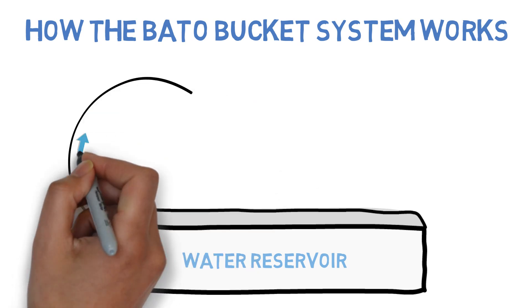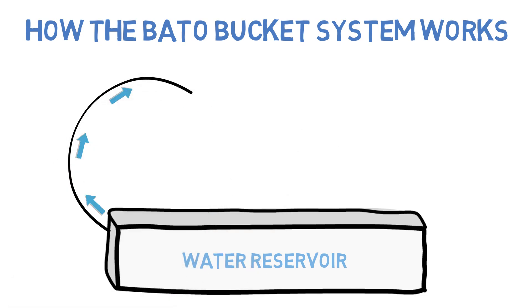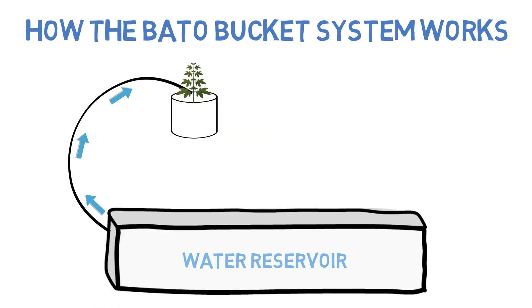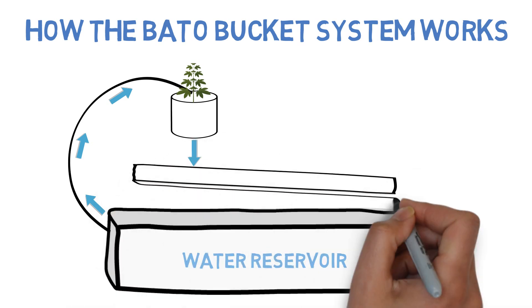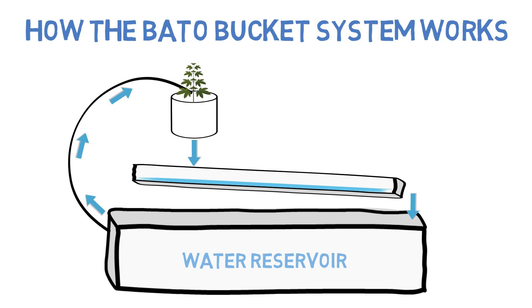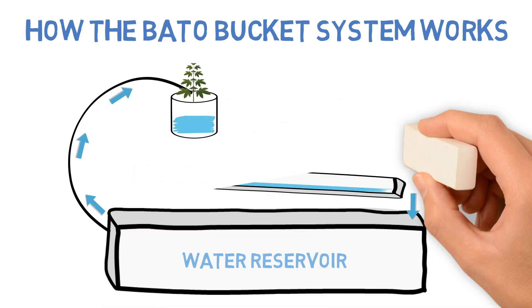We have a water reservoir, water pump, and a bucket with the plant that the water pumps into, and then drains into a drain pipe that feeds back into the water reservoir. In addition to that, the bucket is set up to work similar to a flood and drain system, in that there are intervals of watering which flood the bucket and then drain.